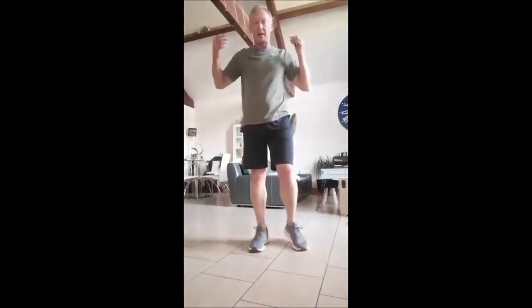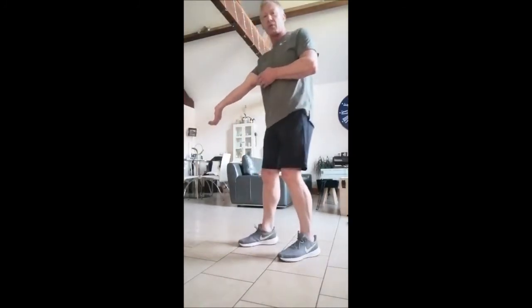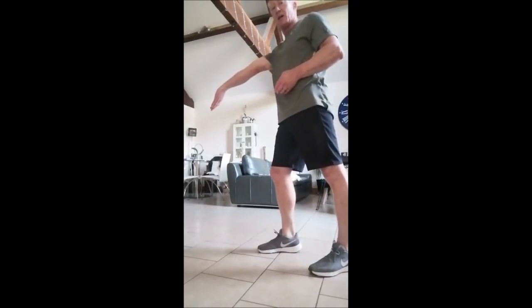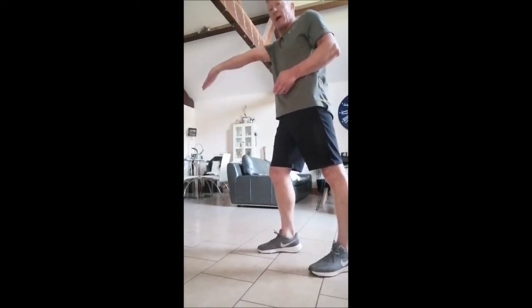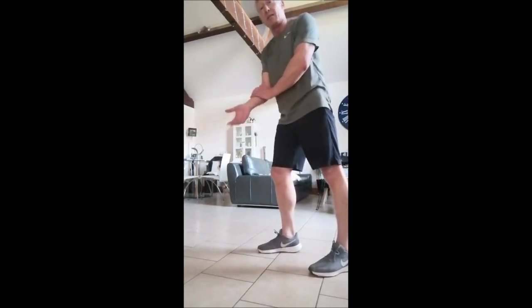For bicep stretches, what I find pretty useful is if you've got a wall — a flat surface — just put a flat palm against it, lean in so you're applying a bit of weight, and move your arm up and down until you feel the right place to get the stretch in the bicep and down the front of the forearm as well. That's pretty much it for now — do those after your workouts, hope you find them useful, and I'll be catching you again shortly. Take care!